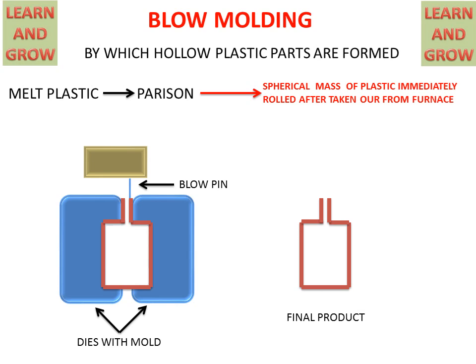This is the final product gained from the blow molding process — converting parison into a hollow plastic part. Thank you for watching. For more videos, you can subscribe to my channel, Learn and Grow.